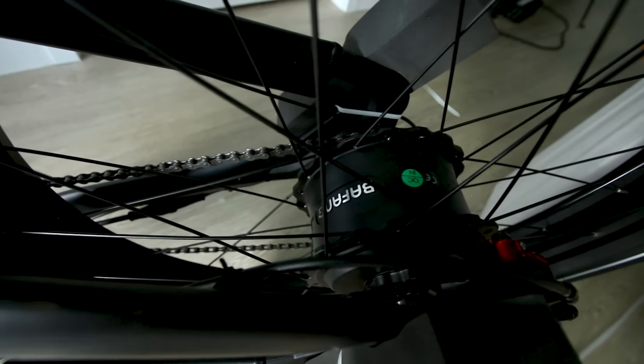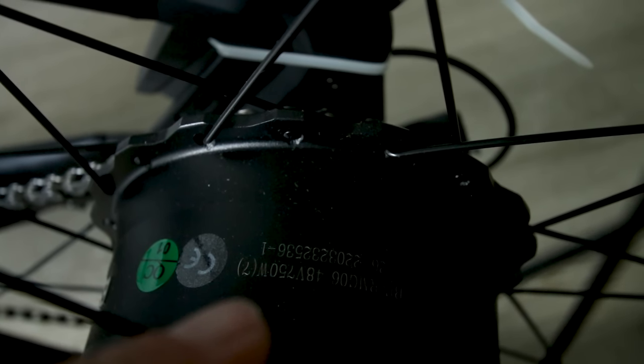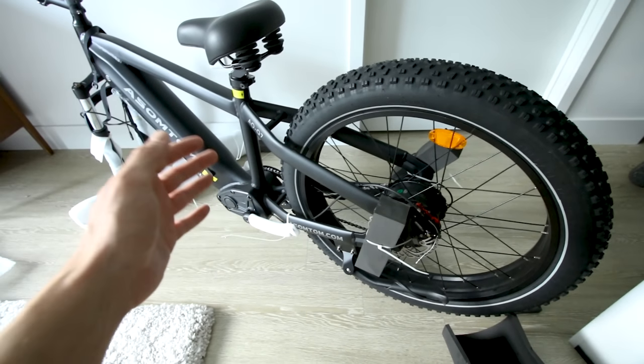It looks so beefy it almost looks like a mid-drive. However, it is not. It is a geared hub motor — the Bafang 750W sustained, which is good. Bafang is a good brand.